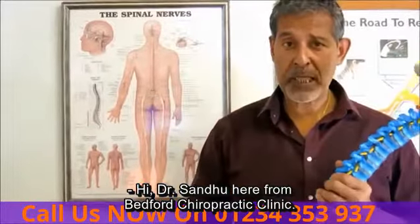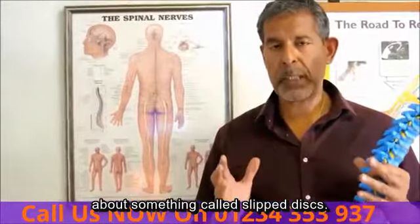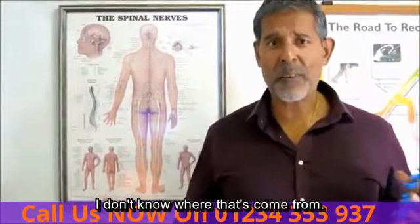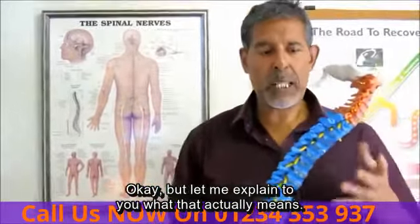Hi, Dr. Sandro here from Bedford Chiropractic Clinic. In this short video, I want to talk to you about something called slip discs. Now, what a stupid term — you can't slip a disc. I don't know where that's come from. But let me explain to you what that actually means.